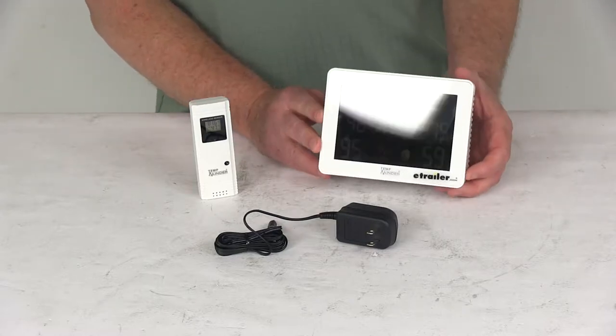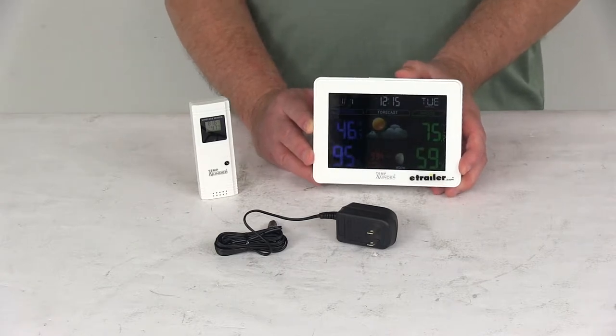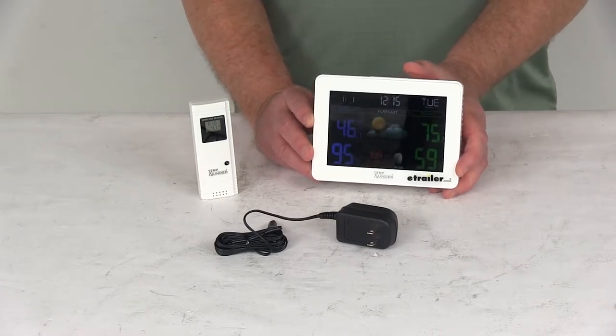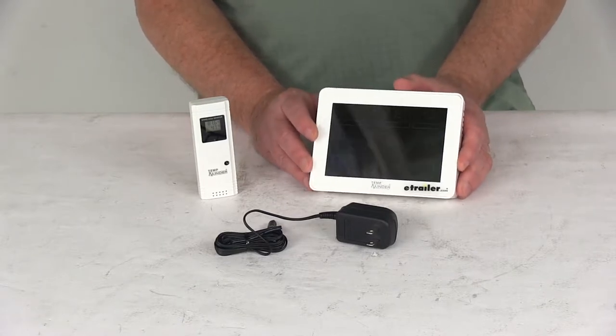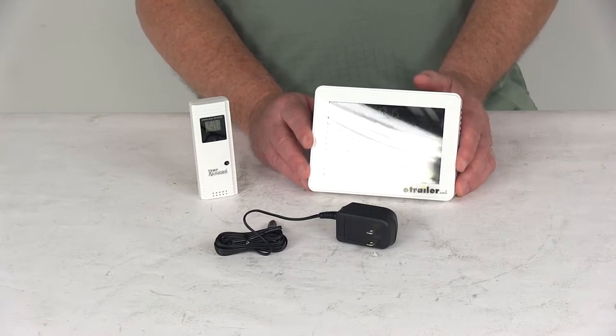Today we're going to take a look at the TempMinder Long-Range LCD Electronic Weather Station. This is a nice color LCD electronic weather station that will offer indoor and outdoor temperature and barometric pressure display. It also includes a 12 to 24-hour weather forecast and will give you indoor temperature and humidity levels. The temperature will display in Celsius or Fahrenheit, whatever you choose.